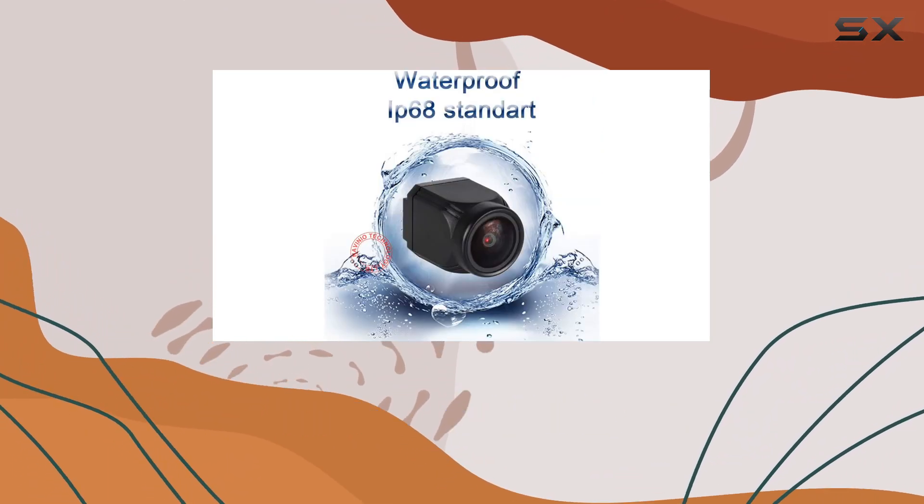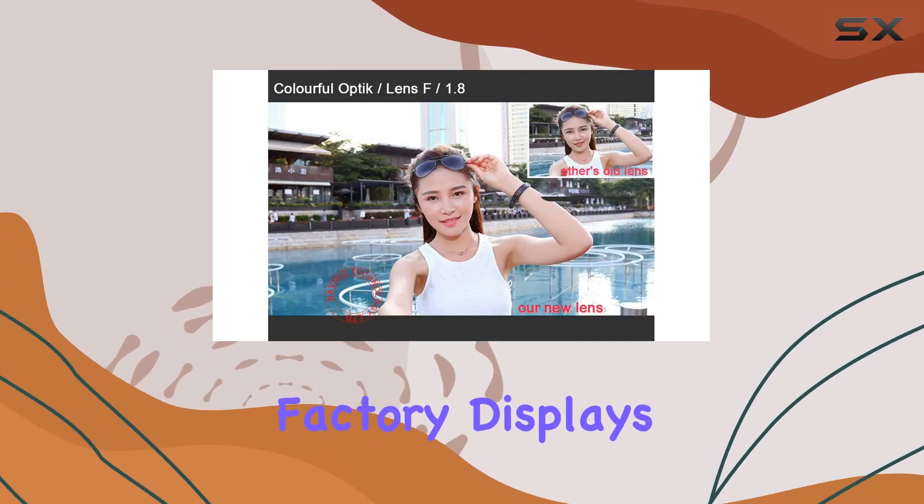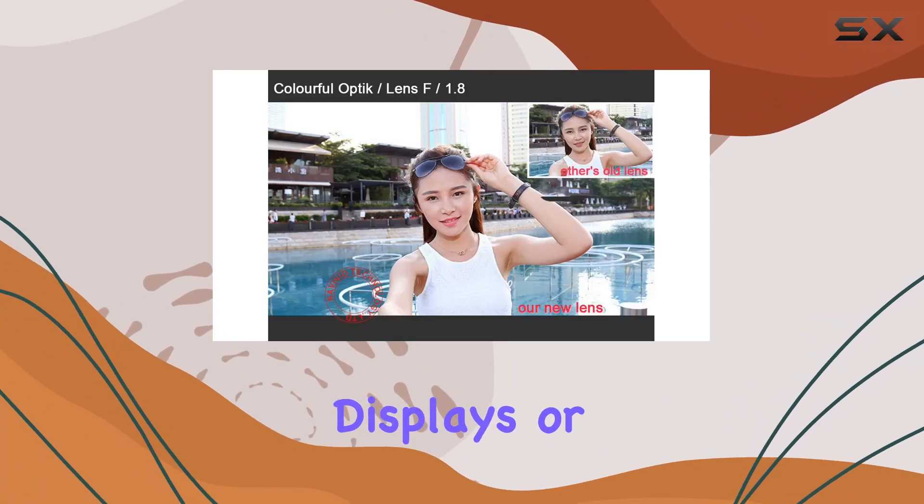One thing to note is that while this camera may not work well with original factory displays, it's a perfect fit for aftermarket displays or monitors. So be sure to double-check the dimensions before making your purchase.